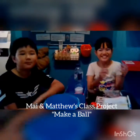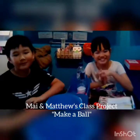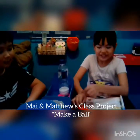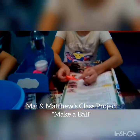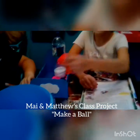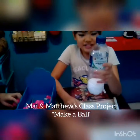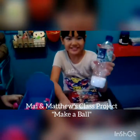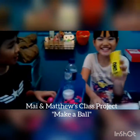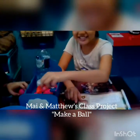Hello guys, this is Mai and this is Matthew. Today we are going to make some experiment. We are going to make a ball and the equipment we need are balloons, scissors, 200 grams of salt, and a glue. Let's get started!